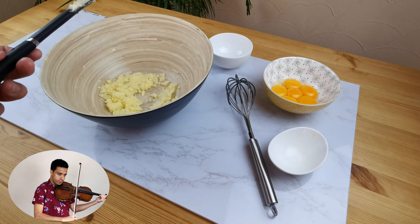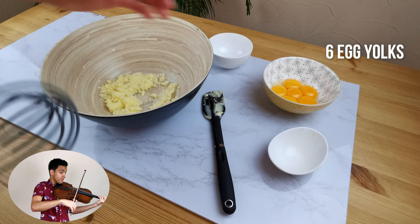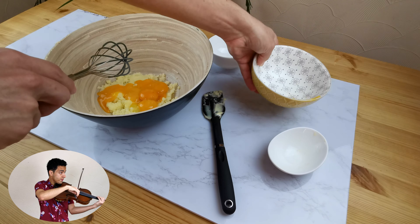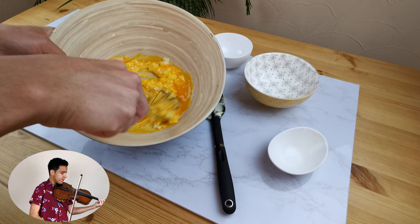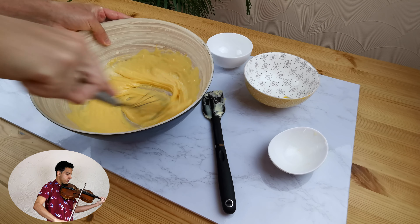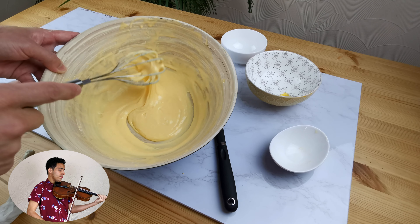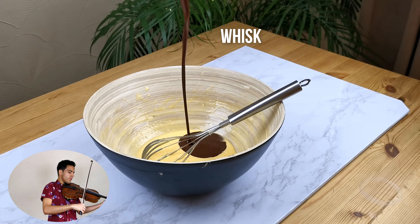Once the sugar and the butter is well combined, drop in the six egg yolks and whisk until you get a pale yellow color. Once you are done whisking the sugar, butter and egg yolks, pour in the melted dark chocolate and whisk again.